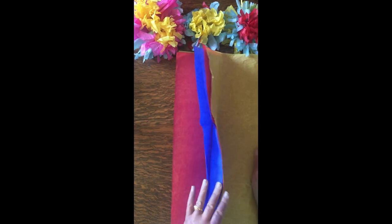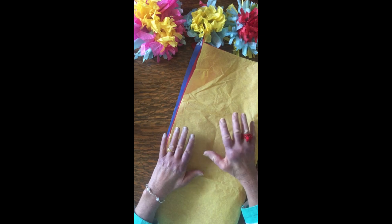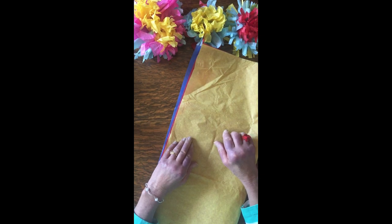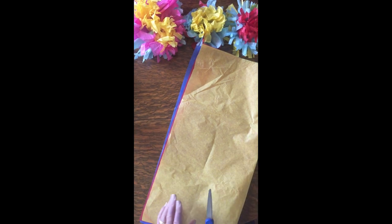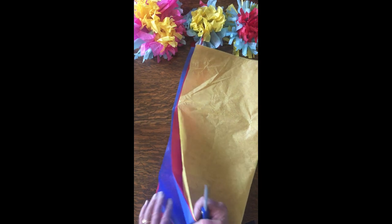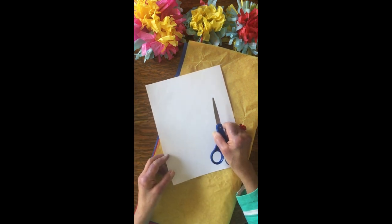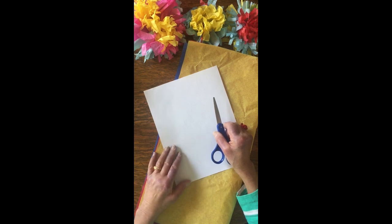We're going to first find out what materials we're going to need. You will need some tissue paper. The tissue paper can be different colors, or it can all be the same color. It can be brand new tissue paper — this came out of a packet I got at the dollar store — or you can use used tissue paper, maybe from somebody's birthday present. You're going to need three full pieces of tissue paper, because this tissue paper is going to make three flowers. You will also need a piece of computer paper, about one sheet or maybe more, depending on how many flowers you want to make.